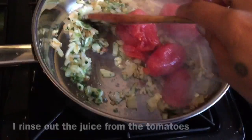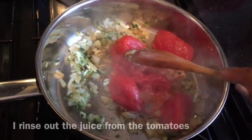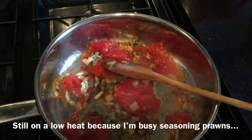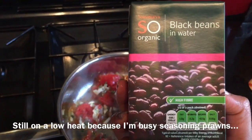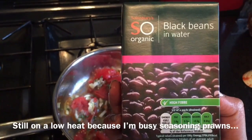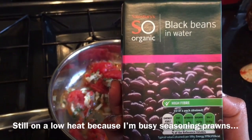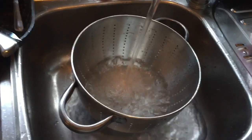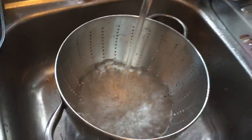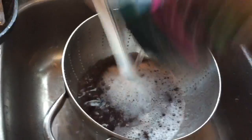I'm going to be using these black beans — about four cartons of these. I do not keep the juices in, so I pour them into my trusty colander and wash them out. I'm just running some cold water and emptying out the black beans.